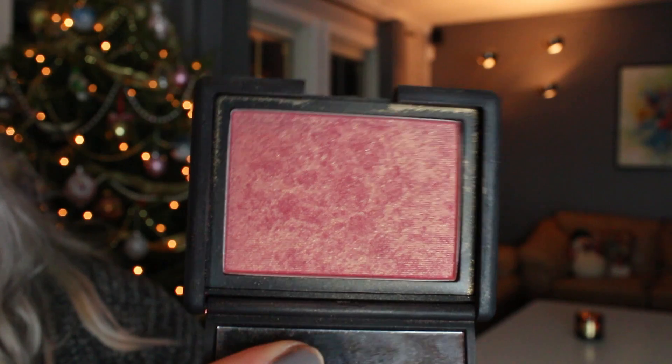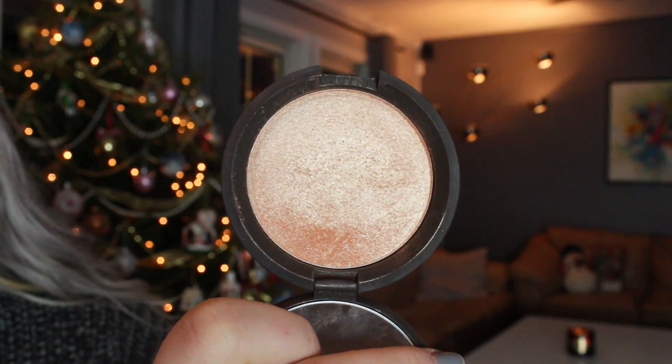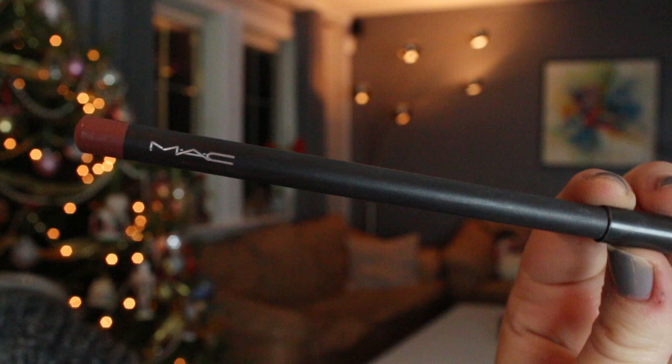For blush I'm using my favorite — NARS Orgasm blush — it just works with every look. I'm popping it on my cheeks and then for highlight I'm using Becca Champagne Pop, which is my favorite highlighter. It's the perfect mix of champagne, gold, and peach and it works really nicely on my skin tone. I'm using a little bit down my nose and on my cupid's bow as well.